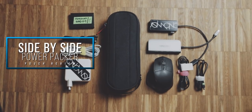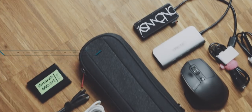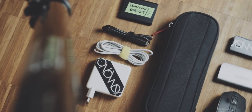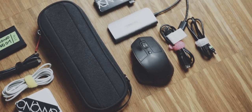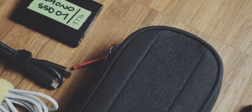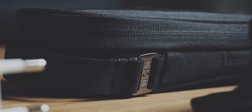This is the Side-by-Side Power Packer. This is a small organizer pouch specifically for all of your tech accessories and cables. But obviously you can use it for other items as well, and when I call this pouch small, small is a relative term — but more on that later.